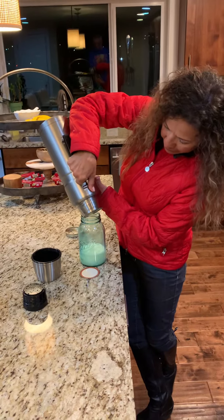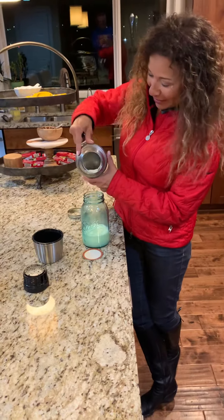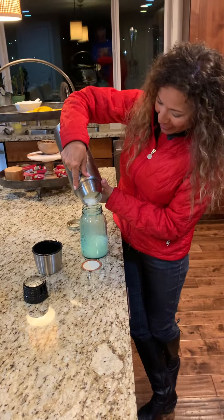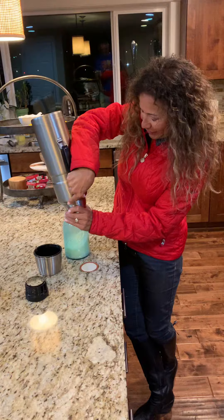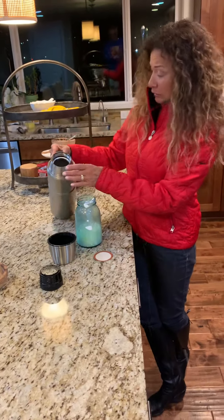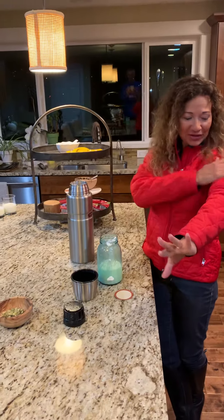There it is. There's a lot more in there — that's a lot. It's going out. I just don't want to splash it on me. It's on the side. It's all over me.